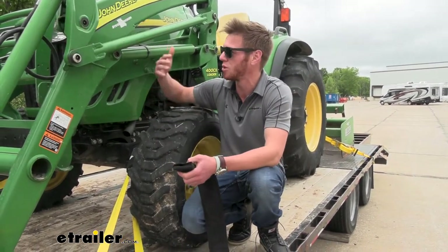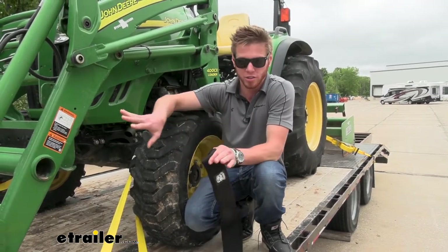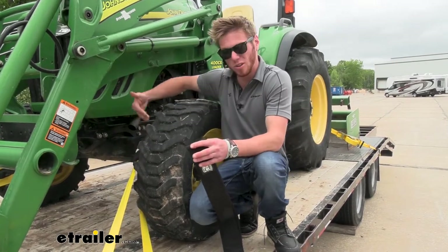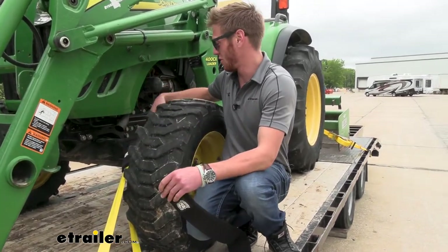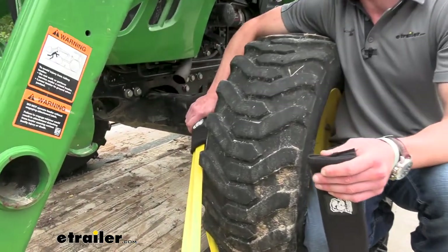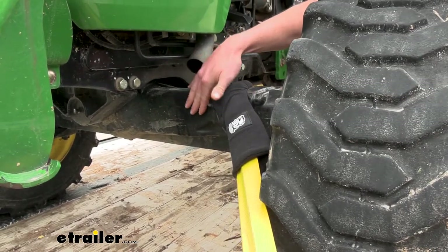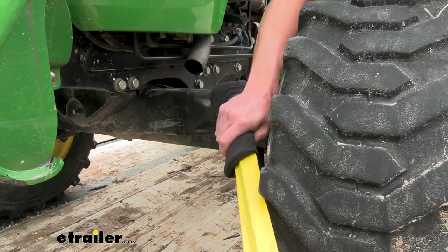If you guys are tying down some equipment — whether it's a car, a tractor, or anything else — you sometimes have to end up wrapping your straps around some components on your vehicle. We have it strapped around the axle right here, and this pad is going to be great for protecting that paint and finish, and also protecting your straps from any damage.